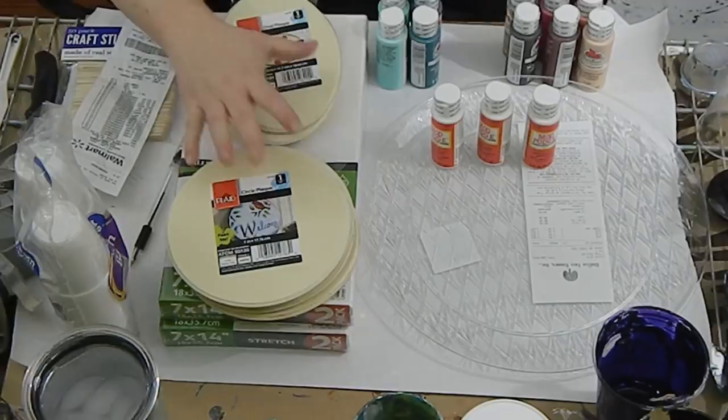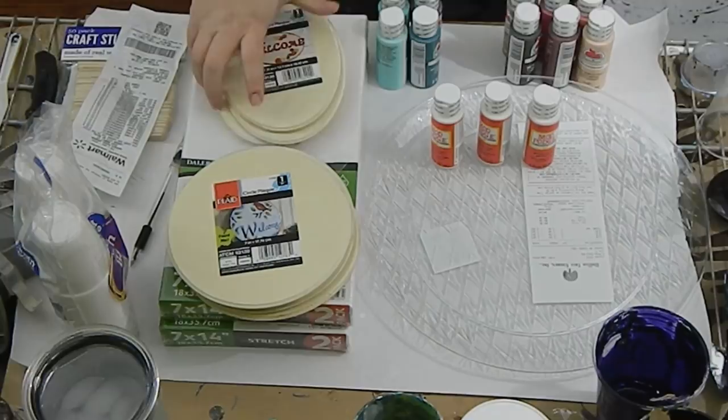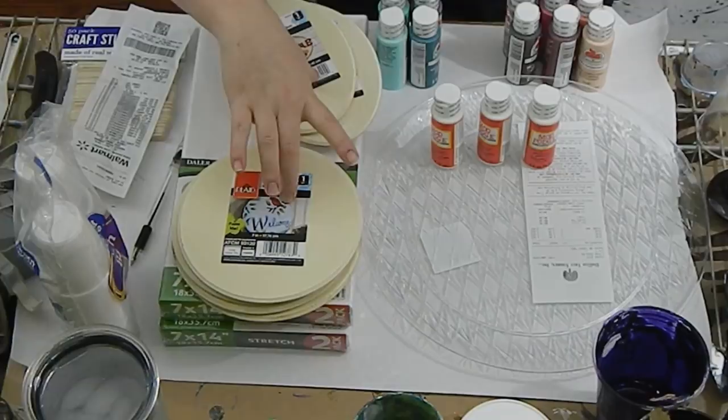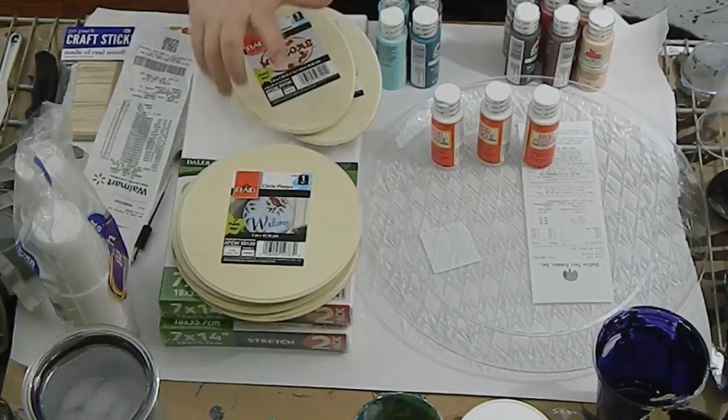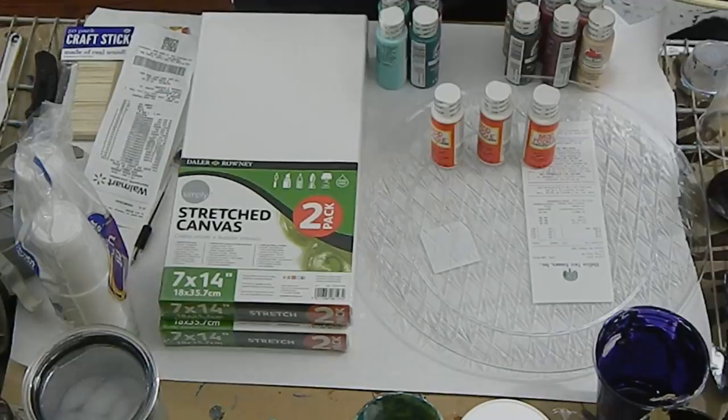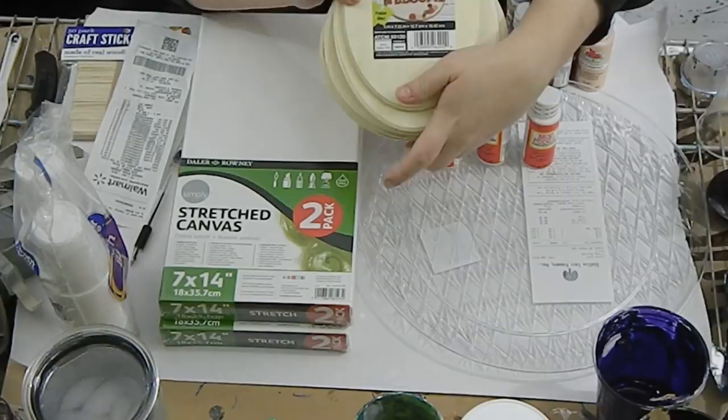The biggest cost is my surfaces. I purchased these oval pieces of wood and wood circles because I like pouring on wood. These were 97 cents a piece — I have eight of them, so right off the bat that's $8 just on those. From my $30, if I cut that out, the rest of all of this would be $22. I'll set these aside for now and for the paintings I'd like to do I'm just going to use canvas.